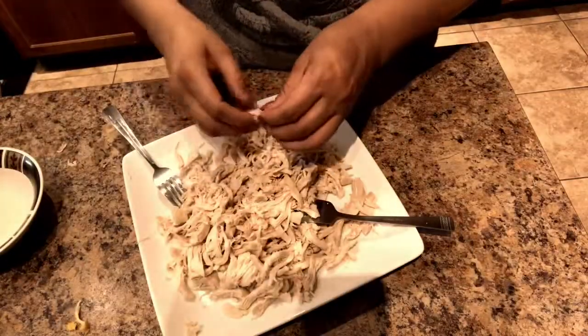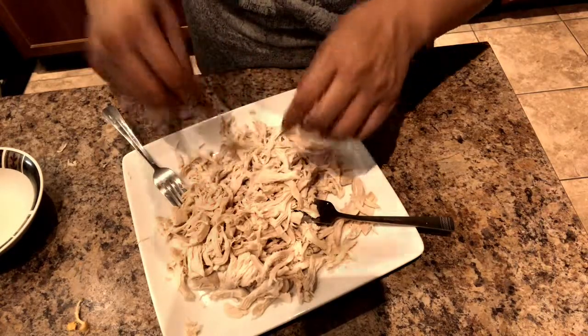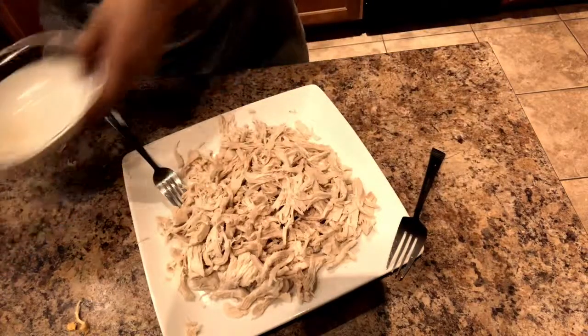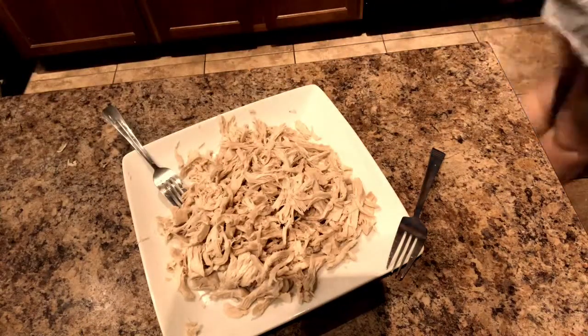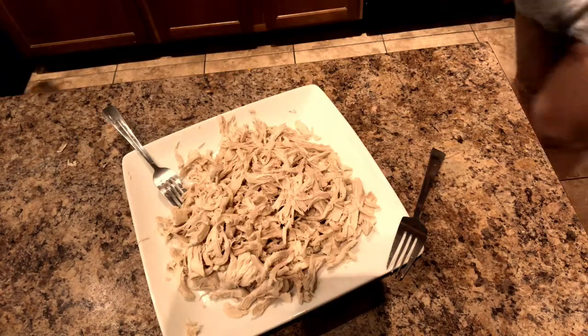I'm done with the forks — I'm using my hands now, of course they're washed and sanitized. I'm almost done shredding. The chicken is already shredded.